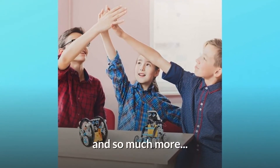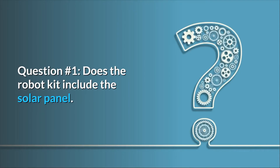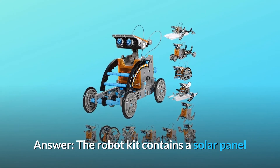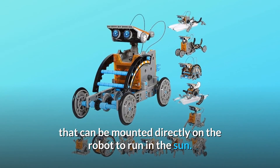Some common questions. Question number one: does the robot kit include the solar panel? Answer: the robot kit contains a solar panel that can be mounted directly on the robot to run in the sun.